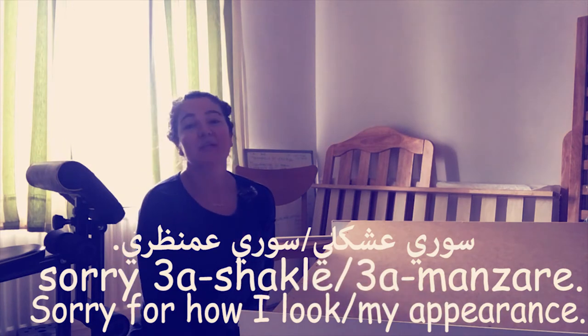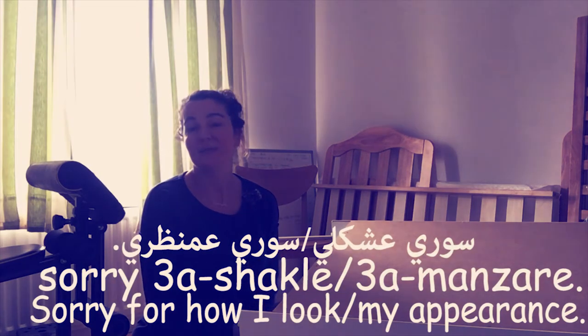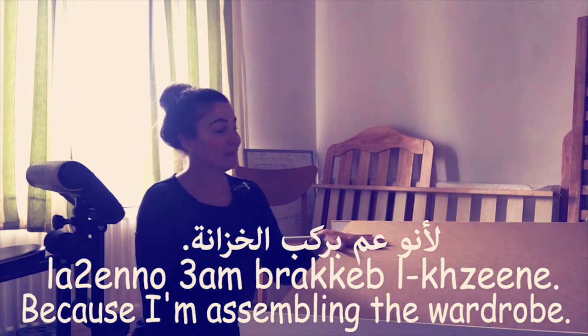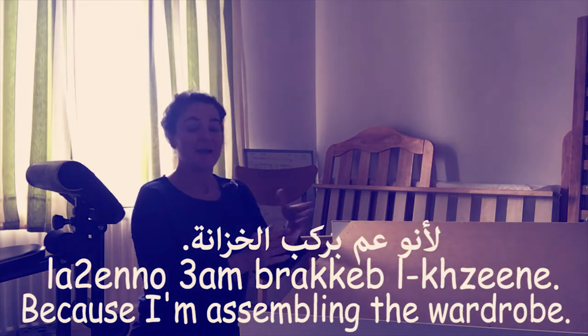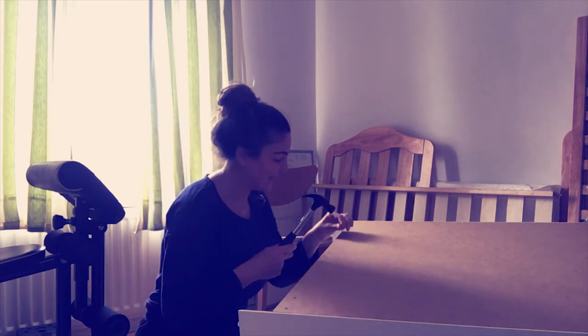Hi everyone, this is Shaghiq and welcome back to another lesson with Globetrot with Arabic. This is probably the most spontaneous lesson I have ever recorded. Excuse my appearance — منظر means appearance, or شكل means the way you look, and also شكل means shape. So sorry عن منظري لأنو عمركب لخزانة — because I am assembling the wardrobe. عمركب means I am assembling.